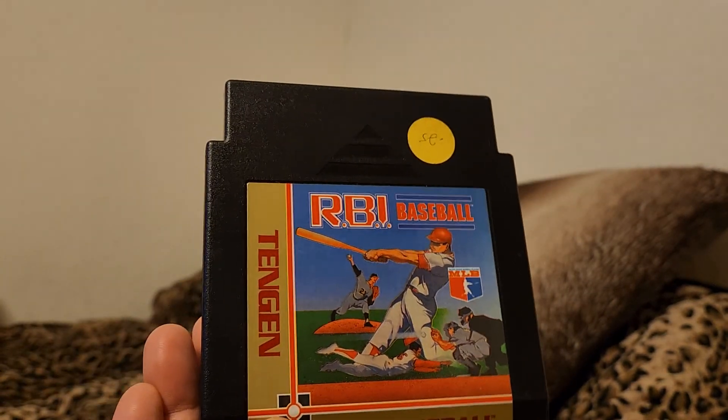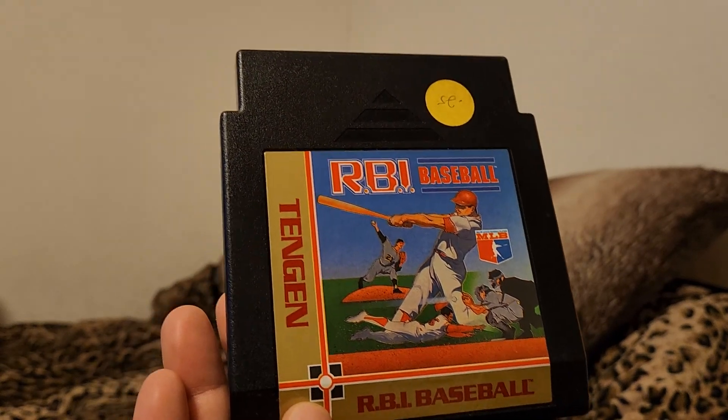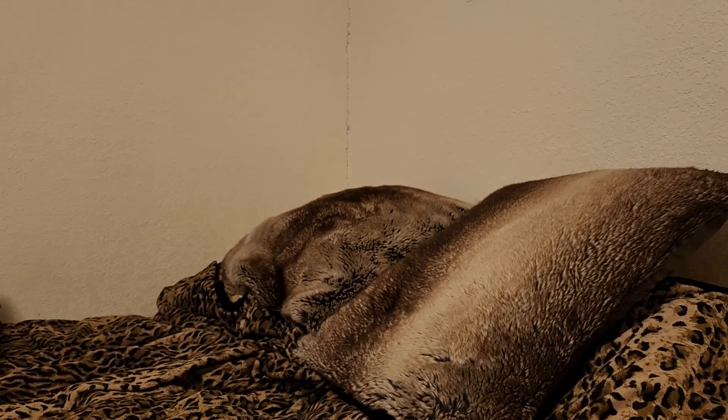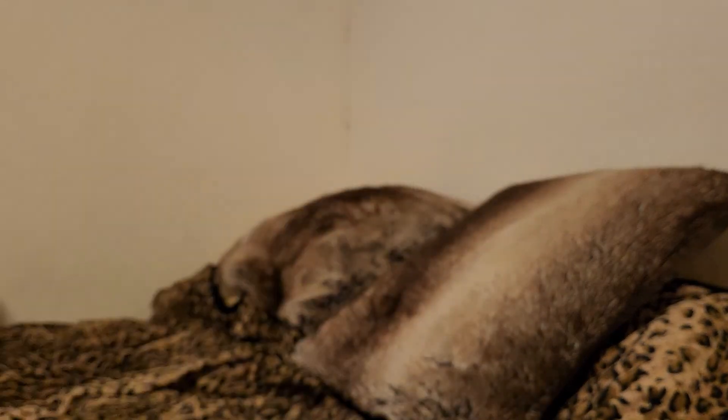RBI Baseball — Tengen version. There is an official version, but this is the only Tengen game I have. Don't see myself picking up anymore, but this is a great game.